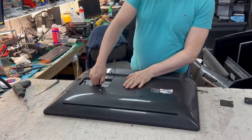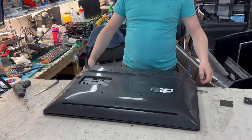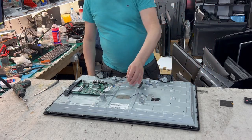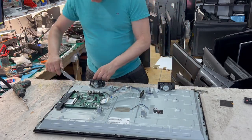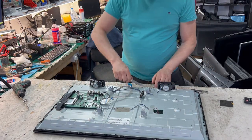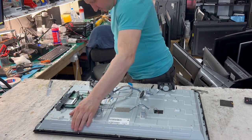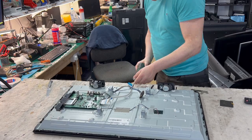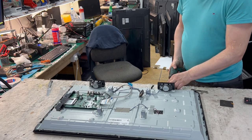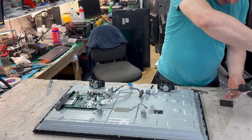I already removed the screws, so I just leave the back cover ready. Now we remove the tape here and the screen connector. This TV has a couple of screws on the side holding the frame — three on the bottom, another three on each side, and five on the top.